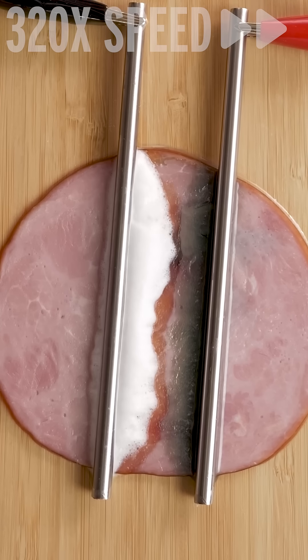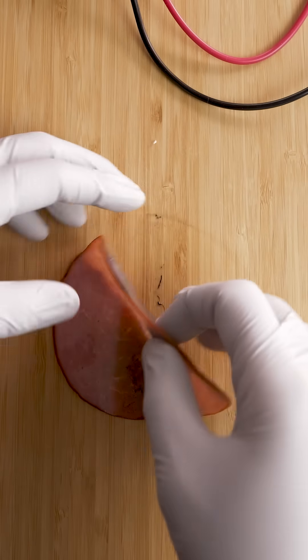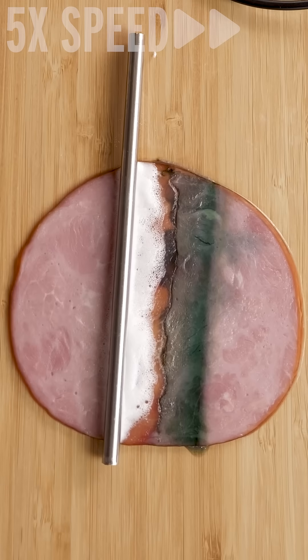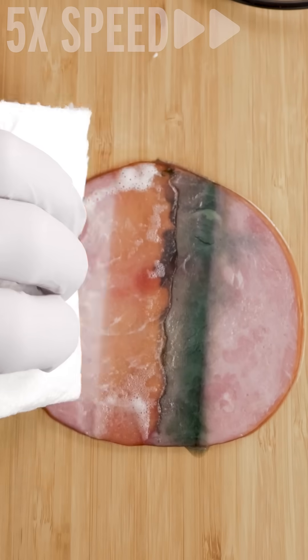Oh my god, look what is happening at the negative terminal. The ham is getting translucent, which means whatever's happening here is eating away at the flesh. And this damage is happening without a battery even being there, which means it cannot be caused by a battery leaking.